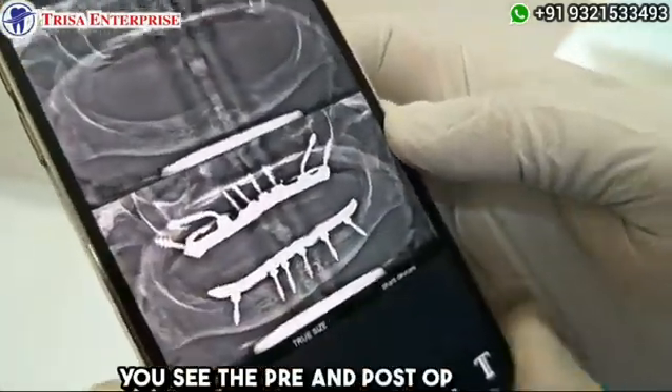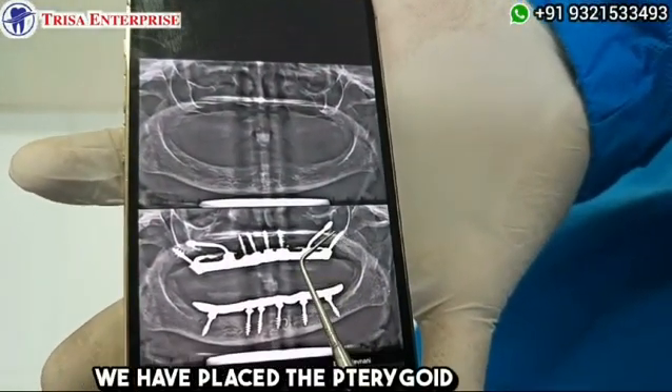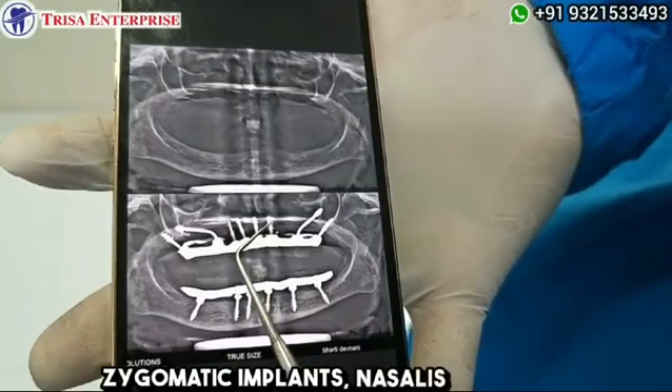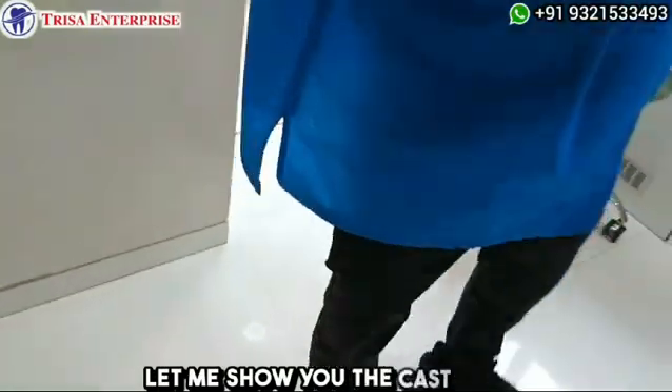You can see the pre- and post-op images. We have placed pterygoid implants, zygomatic implants, nasalis implants, and in the lower arch everything is a screw-retained retrievable prosthesis. Let me show you the cast as well.